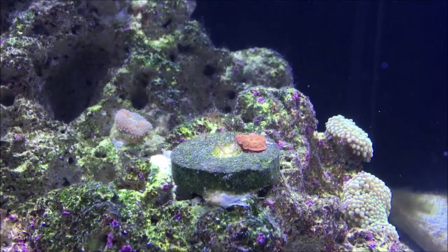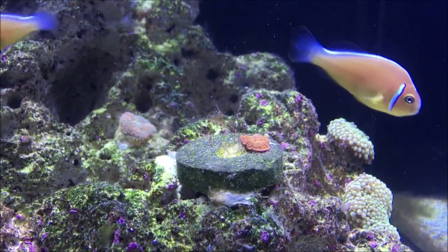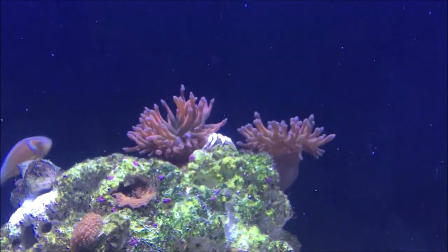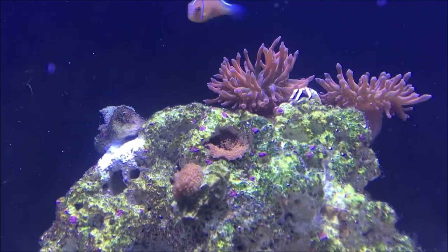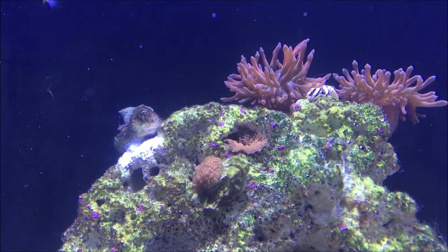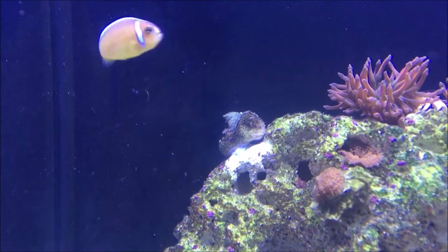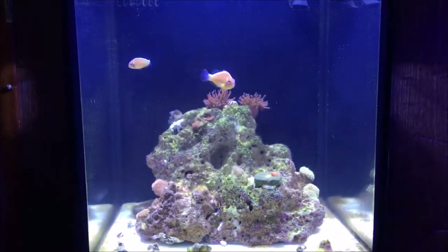And then I have a jawbreaker mushroom — that's very small, probably a quarter to a half an inch. Here's some green Ricordia. I have two bubble tip anemones with green centers. And I think that's Superman Rhodactus, though I don't really know because it lost some of its color in quarantine. And then there is a purple mushroom right there. The fish in here are just the two pink skunk clownfish.